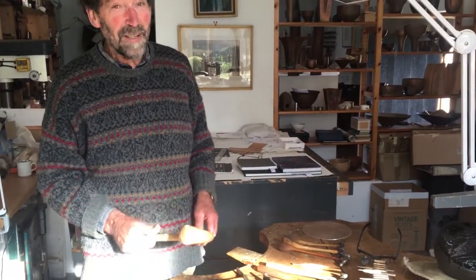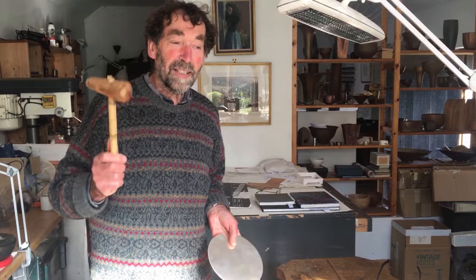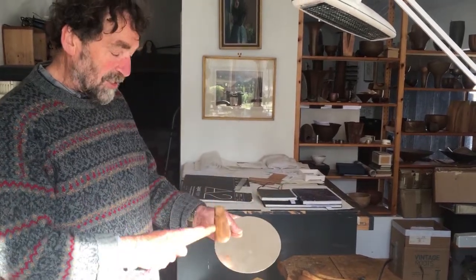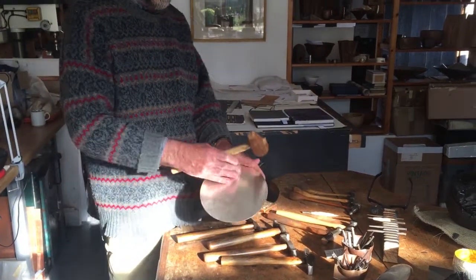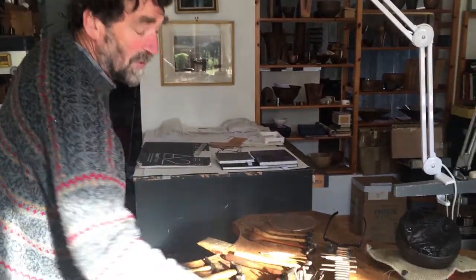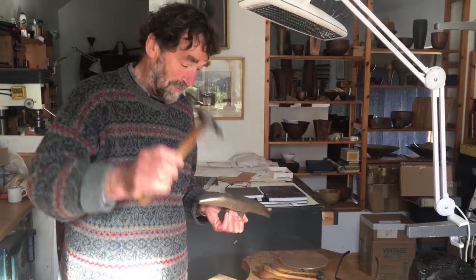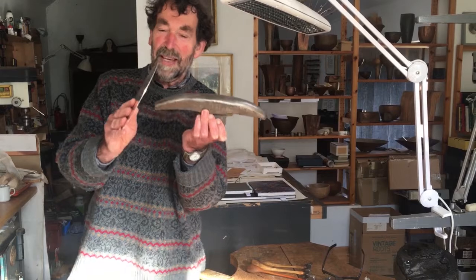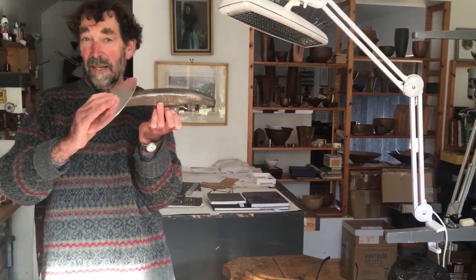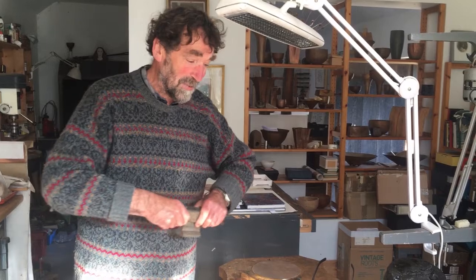So I start off — and it's definitely not rocket science. I start off with my disc and my doming hammer, and I'll take this to a wooden block. There's no strength in this yet, but as soon as I start moulding it I can get it into a slight, shallow saucer shape, and then it becomes much stronger. I can then take it into a steel stake — which is this — using my raising hammers of different weights. The metal is placed against the stake and you're basically hitting slightly above where the metal is resting, and it brings each little section back down onto the stake. It's really as straightforward as that.